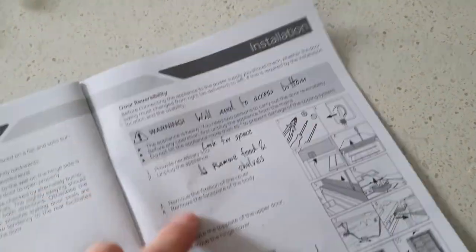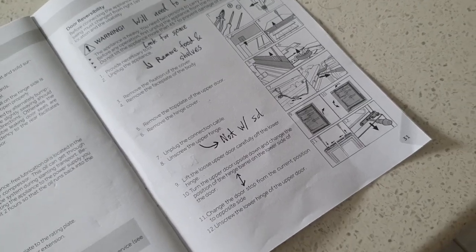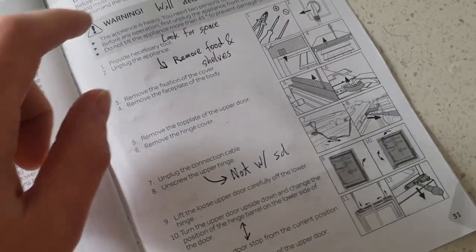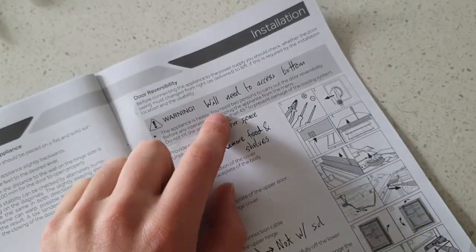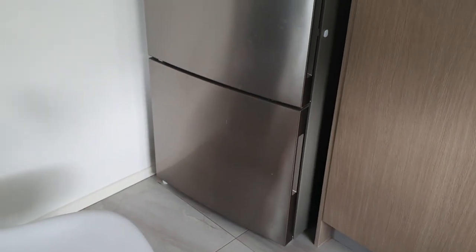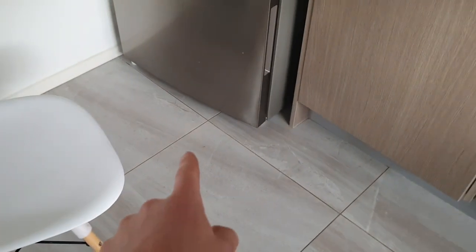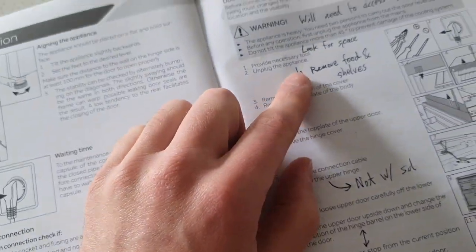The instructions are fairly followable but they did miss a couple of details or could have spelt things out a bit better. You will need to access the bottom of the fridge at some point, so just know that you'll have to tip it back about 45 degrees. They don't recommend going any further back. You will not be able to do it while it's standing up because you need to access underneath.